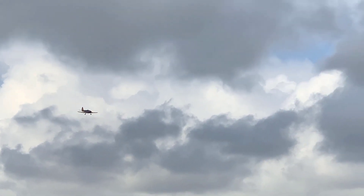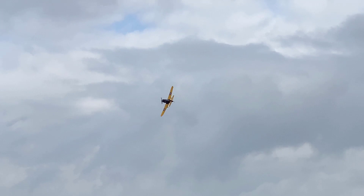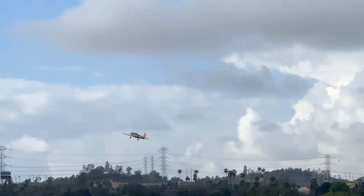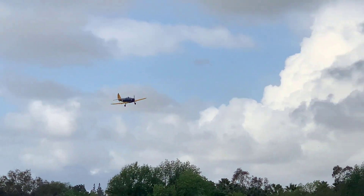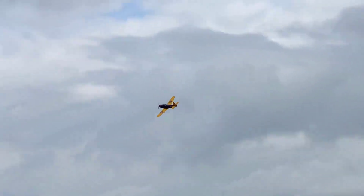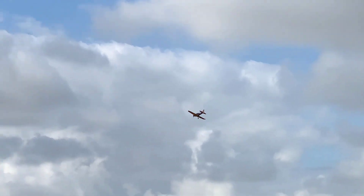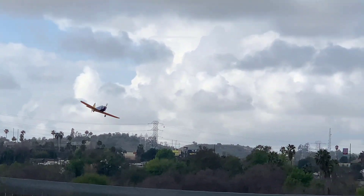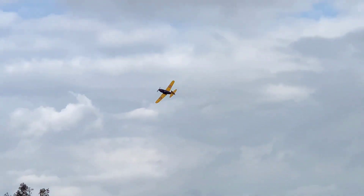It's all trimmed out, it's all straight. It's a really nice flyer right now. I've always loved this bird — it's just a nice morning flyer. She's fast, she's slow, you can throw her around a bit.